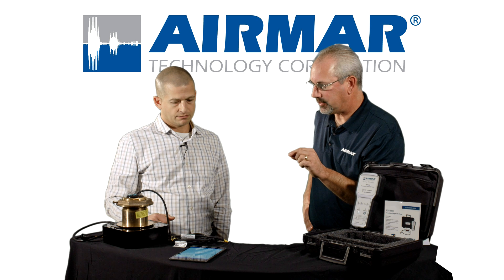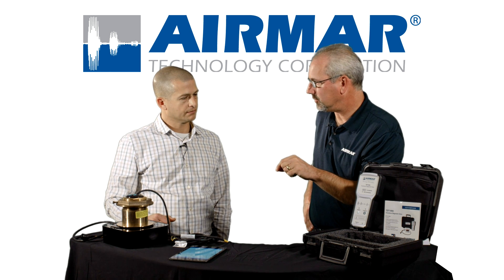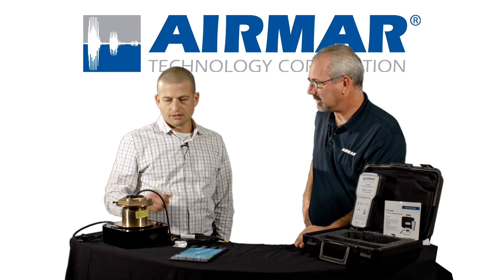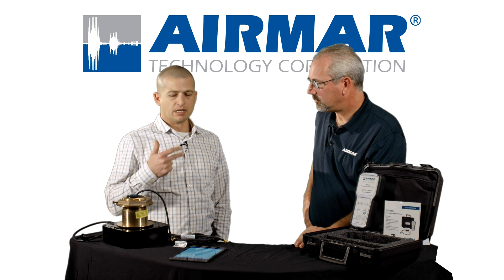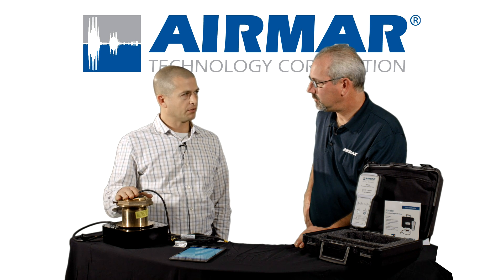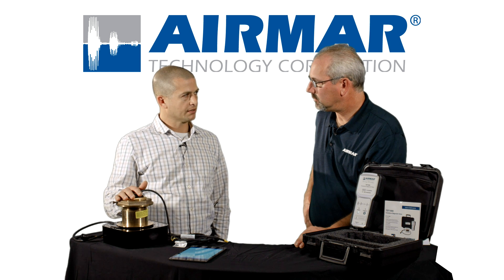Transducer ID also stores the performance of that transducer, including highest heat and things like that. XID, for those that aren't familiar with it, is going to provide serial number and manufacture date. For certain transducers, we store the max temperature the ceramics ever got to, which is a great debug tool. All that data is available on SensorCheck.